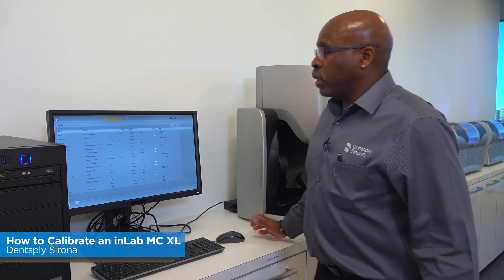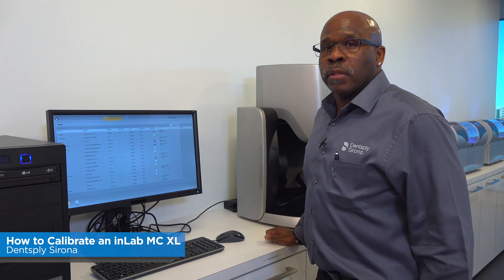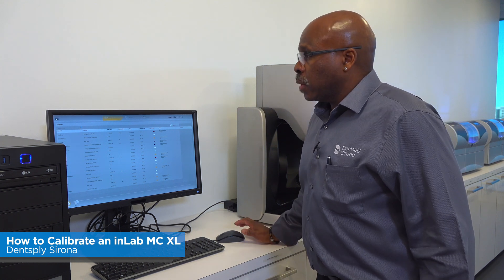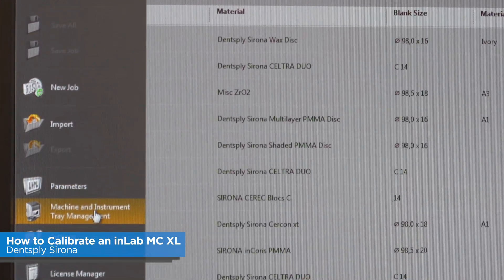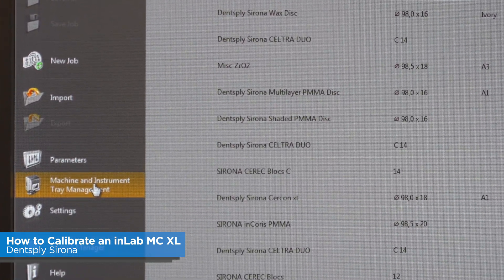The first thing we need is to have your NLAB CAM software open. Make sure that you have your NLAB milling unit turned on. Then down the menu bar, you're going to open up and go to Machine Instruments and Tray Management.